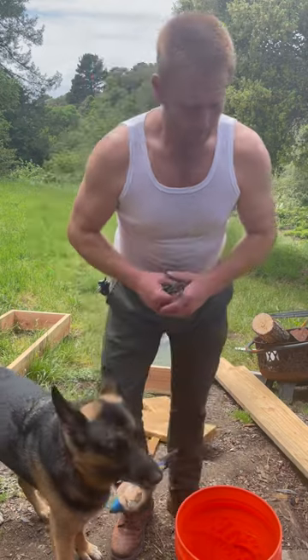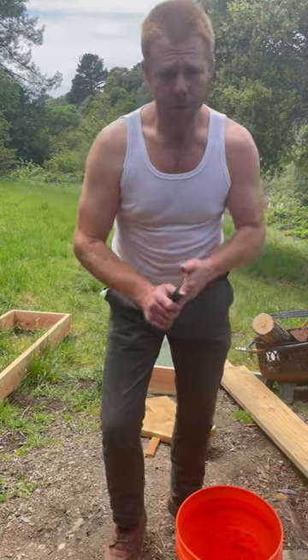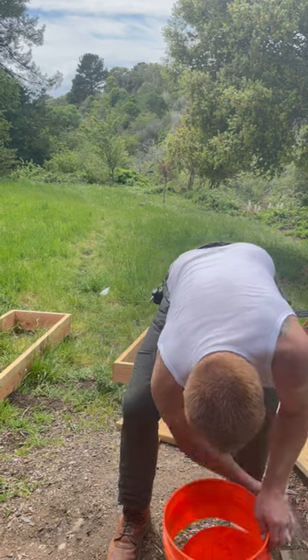Hi, my name is Kyle and I'm gonna show you this really cool bucket hack that I learned. It's really neat — take a five gallon bucket like this and cut it.